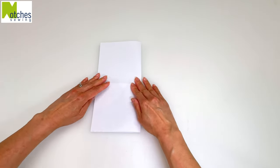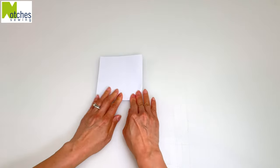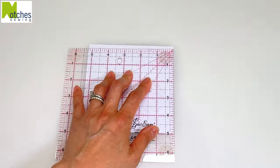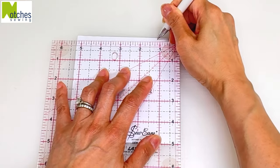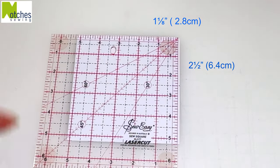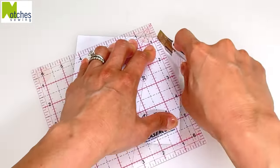Fold to the left and up again so that the folds are on the right. From the top corner, measure and mark 1⅛ of an inch, then measure down and mark 2½ inches. Join those marks and cut out.